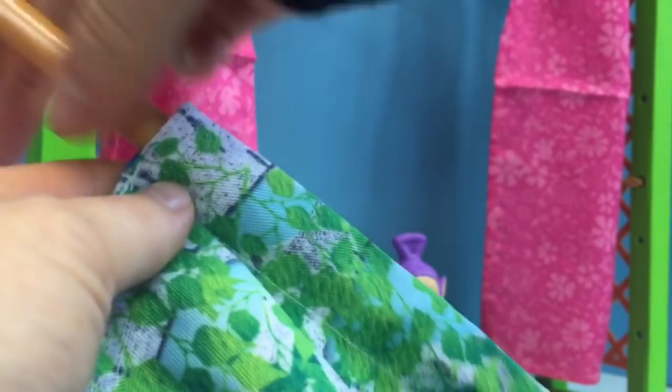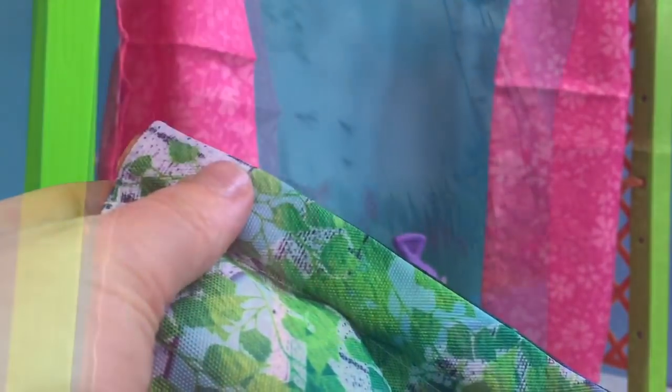We slip the rod into the top of the fabric. And right now, it's daytime.